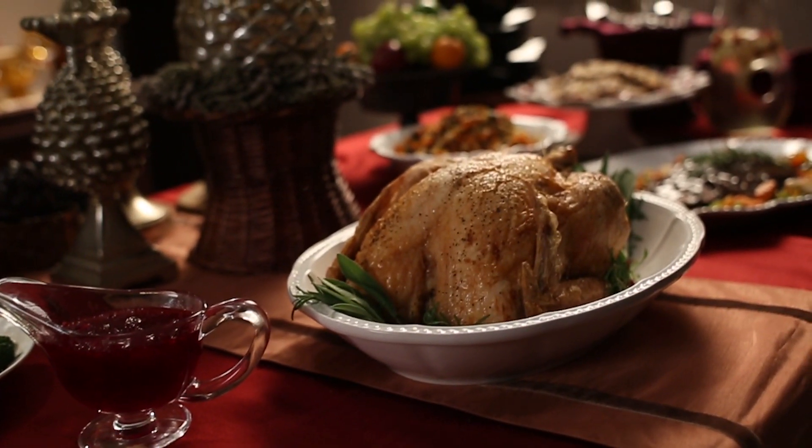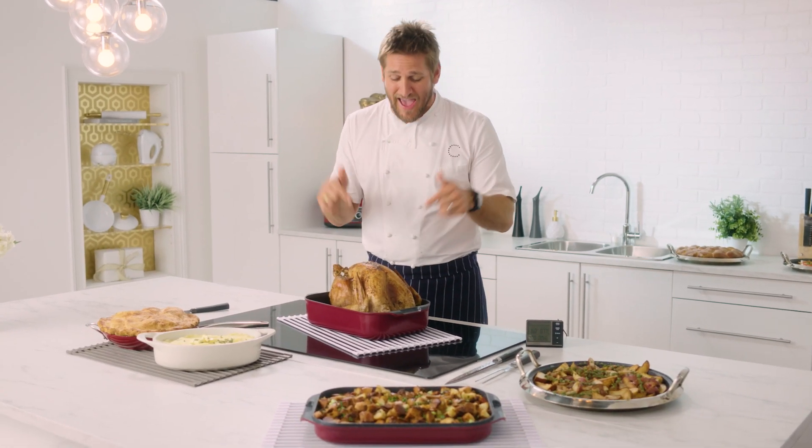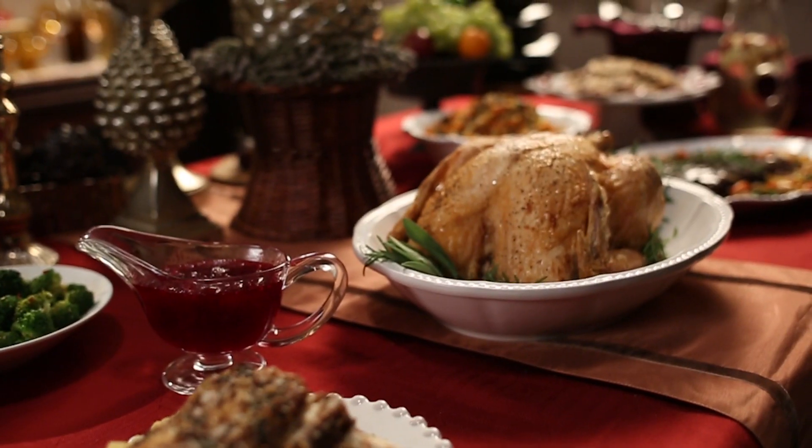Also remember the sides, the sauce — get yourself organised and you are going to have the best holiday and the best roast turkey you've ever had. What fun it is to make HSN your home for the holiday.